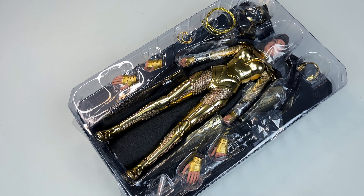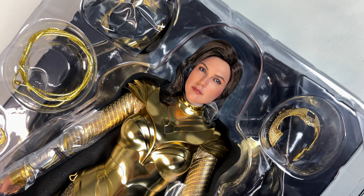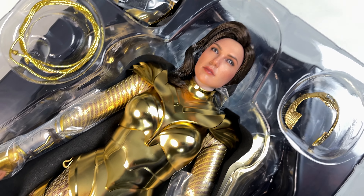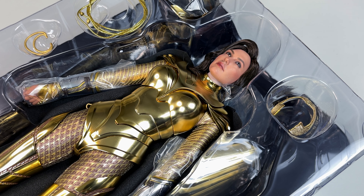When we remove that we get our first look at the figure and I am so hyped. This figure is probably going to be worth the wait from what I see right now — super excited that this is my first Wonder Woman. Before we get her out though, let's take a look at the base and the accessories.